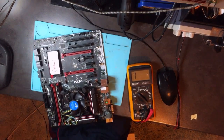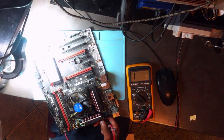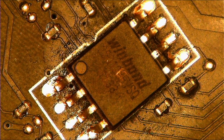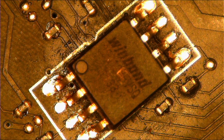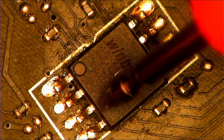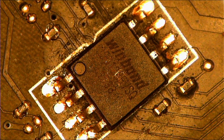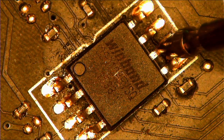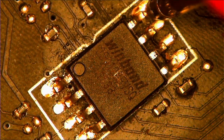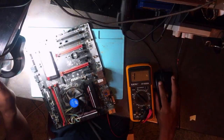Let me show you proof under the microscope. Pin number 1, 2, 3, 4 — pin 4 is ground and it beeps as expected. Then pin 5, 6, 7, 8 — pin 8 should be 3.3 volts, but in our case it's beeping, meaning it's shorted to ground.